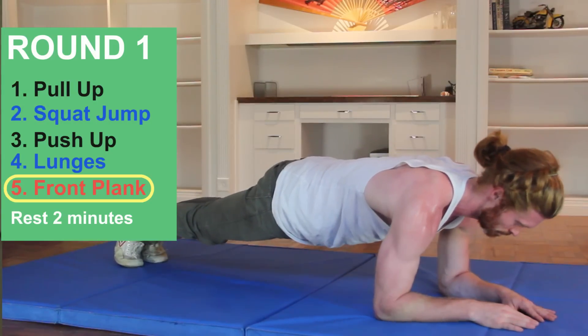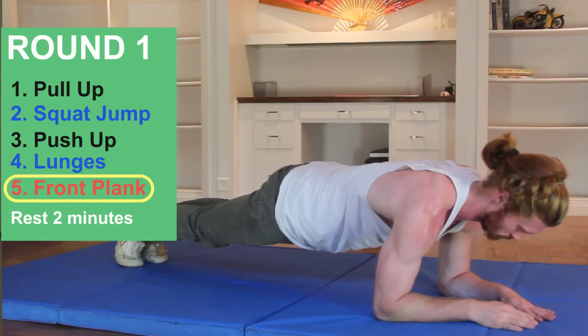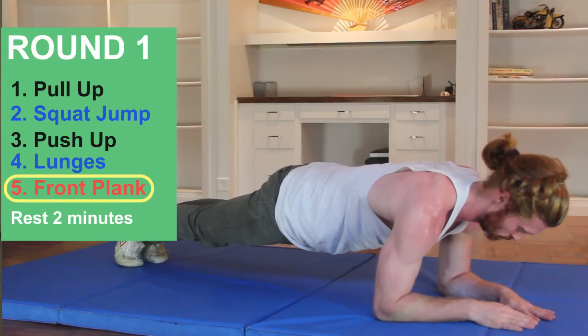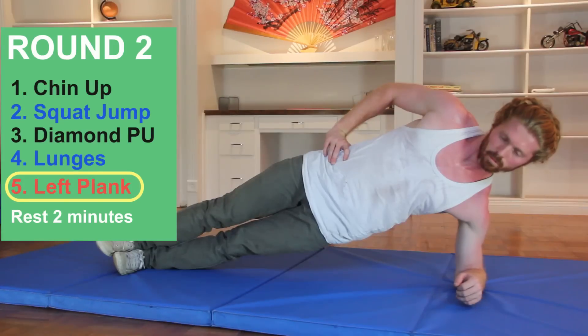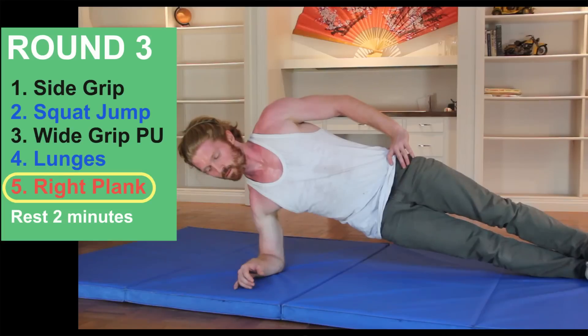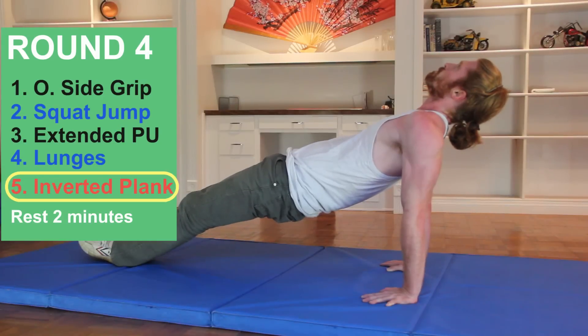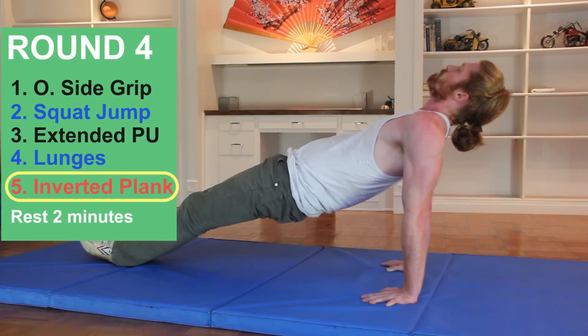The fifth and final exercise of each round is a core exercise. Round one is the straight plank. Second round, the left side plank. Third round, the right side plank. Fourth round, the inverted plank with your stomach facing the sky.